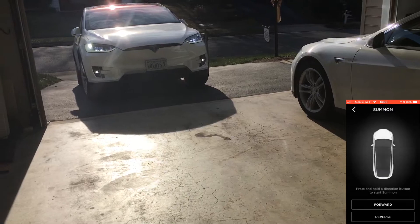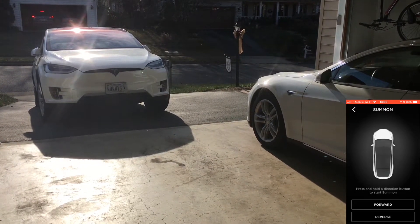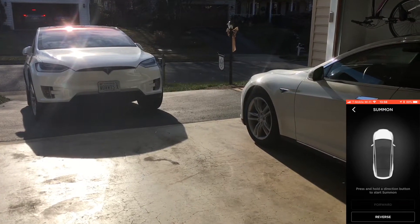That's kind of weird. Lights came on and everything. It's raising up. Let's try it again — let's hold forward. Summon failed.